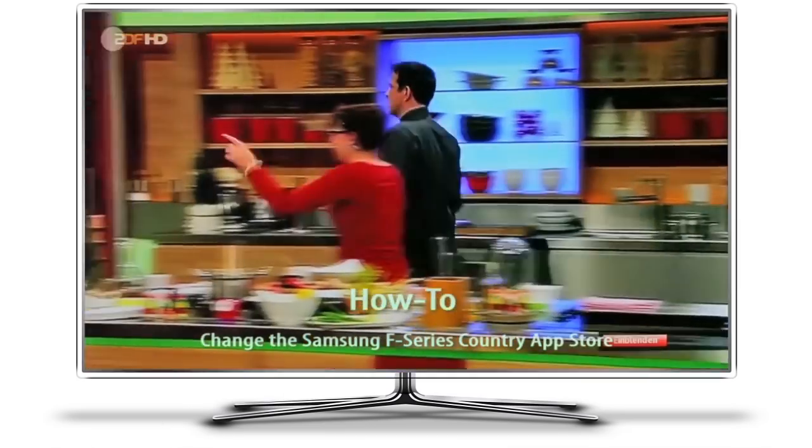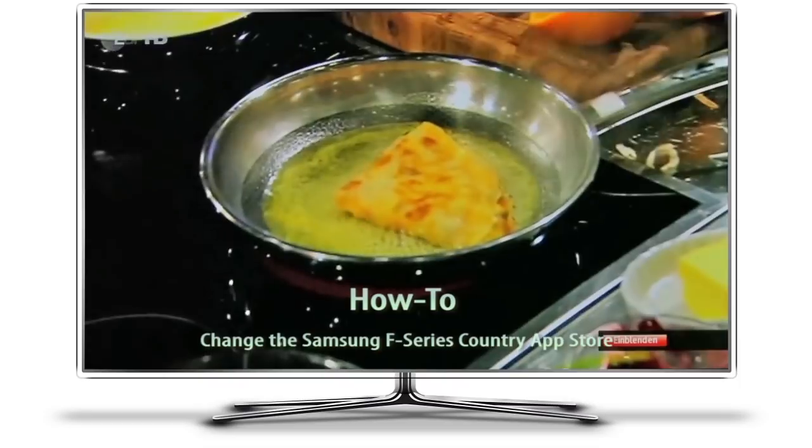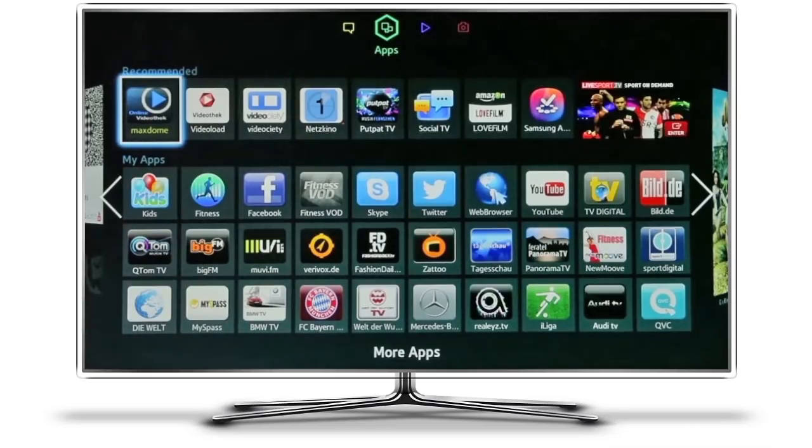Hi there. In today's tutorial we're going to change the Samsung Smart Hub to a different country. The change will only affect the Smart Hub itself, so whatever normal television services you have won't be affected. In this example we have a German satellite TV and a German Smart Hub. This tutorial is going to change the Smart Hub to the UK whilst retaining the normal, less than exciting, German television channels.